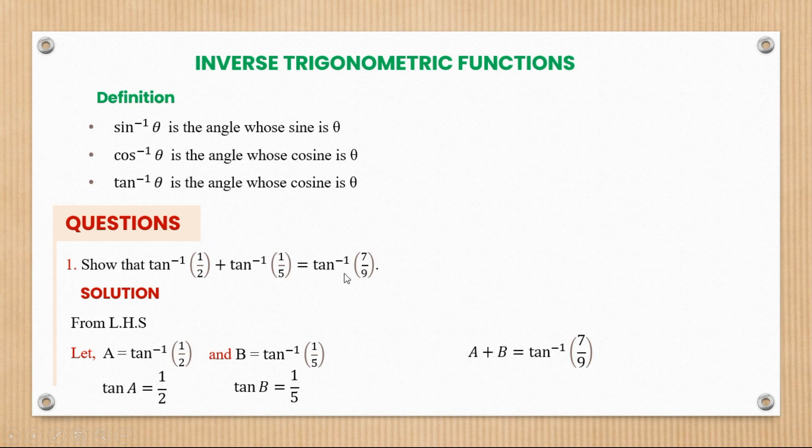Now we can see that a plus b is equal to tan inverse of seven over nine. Bringing the tan to this side, we have tan of (a+b) equal to seven over nine. The reason for setting this up this way is to see clearly what direction we need to go — since the value we need to prove is tan inverse of seven over nine, what we actually have to prove is that tan(a+b) equals seven over nine.